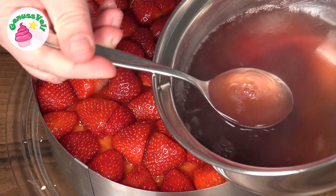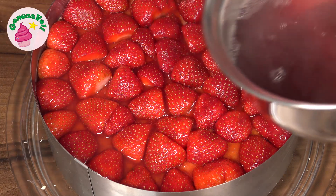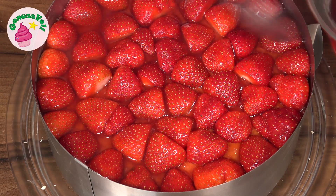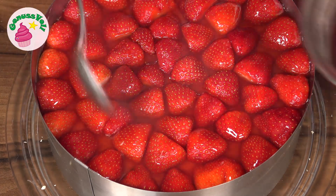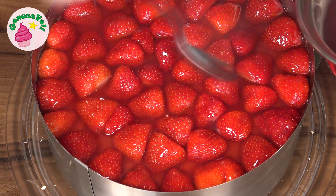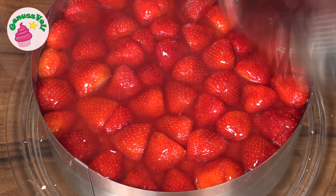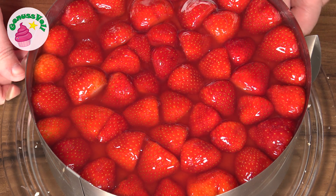The finished Tortenguss I now simply pour over the Erdbeeren with a spoon. When the Tortenguss is evenly distributed over the Erdbeeren and all of them have received a nice shiny coating, I put the whole thing back in the refrigerator briefly until the Tortenguss is set.